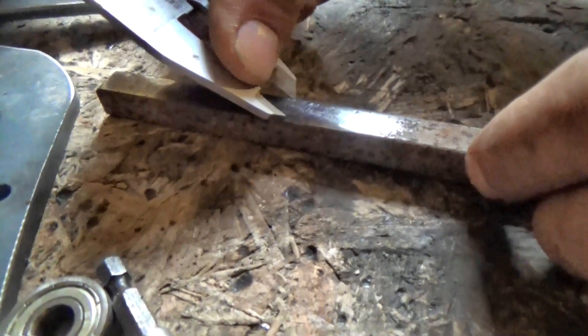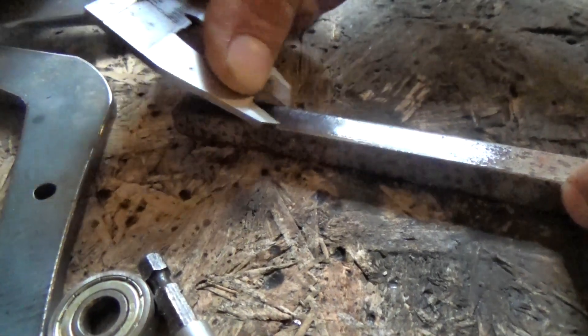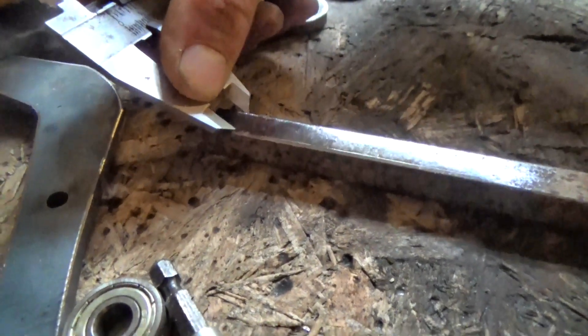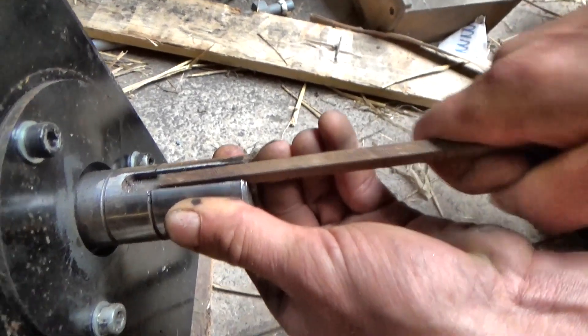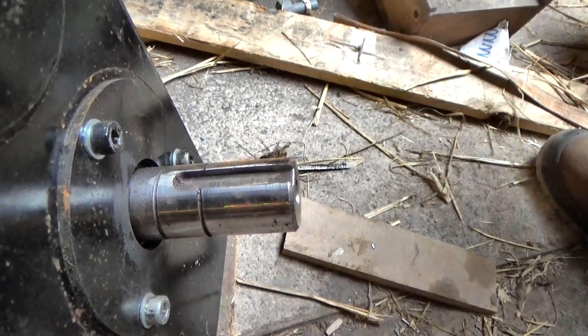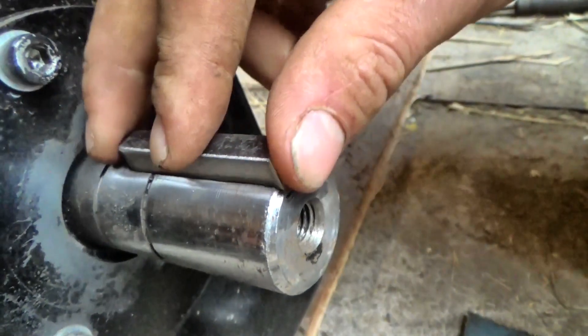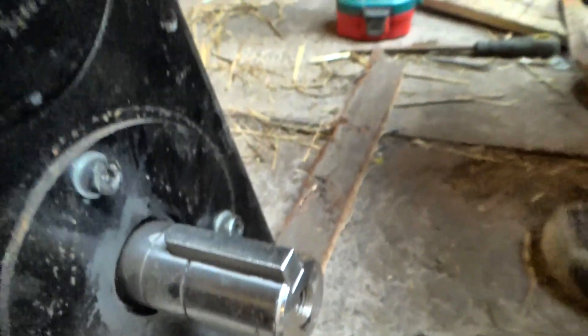At the same time, we'll grind a key to fit in the keyway slot. I know you can buy hardened steel keys that would fit, but that would be way too easy, wouldn't it? The test hole has a cutout to accommodate the key, so the final pulley won't be able to spin on the shaft, but instead is locked onto it.